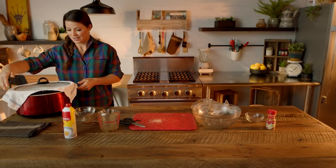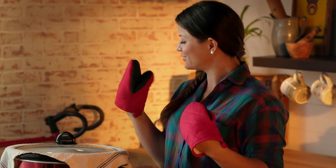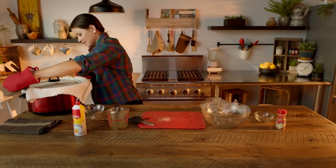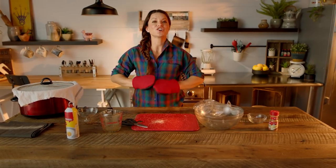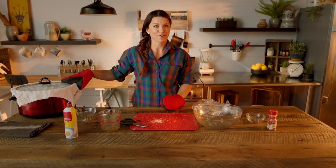After an hour, take your pot holders because it will be hot. You're gonna turn it. The turning is to make sure it cooks evenly so there are no dry spots or overly cooked spots. This is gonna sit for another hour.